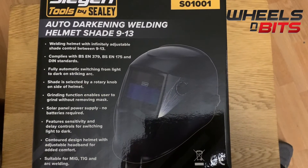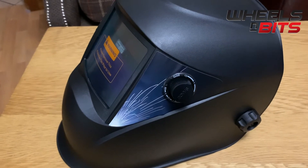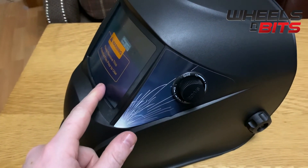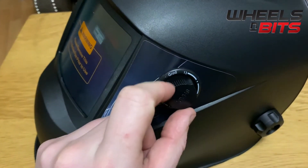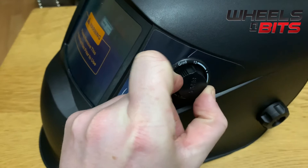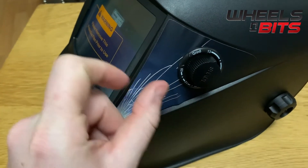Now we're going to take the item out of the packaging so you can see what you actually receive. Here you'll see the helmet — initially when you receive it, there's a protective film over the face mask. You can also see the scale control from the knob on the side, with the grind function, 13 shade, and all the way down to 9.